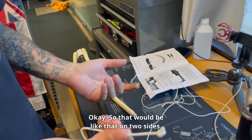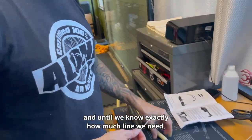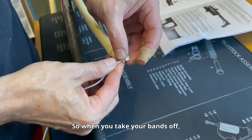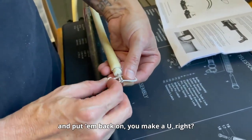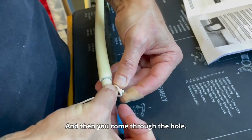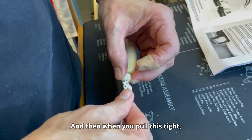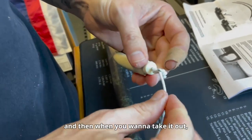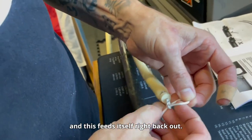We have all this extra line, and until we know exactly how much line we need, we're going to leave that tail. When you take your bands off and put them back on, you make a U — always on this side — then come through the hole. That's a sheet band knot. Pull it tight, and when you want to take it out, just pull back on this tail and it feeds itself right back out.